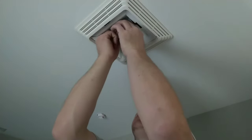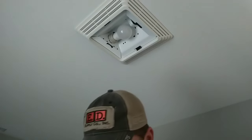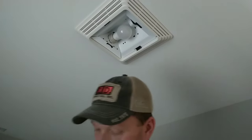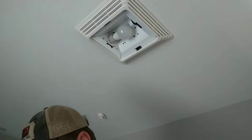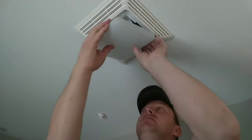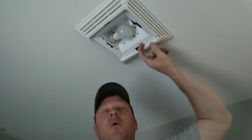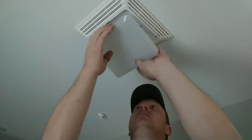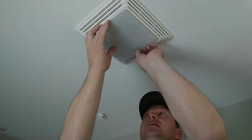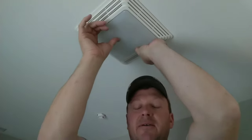So insert your light bulb and then take your Broan light shield — they ship it in a plastic bag. Insert the shield — see these tabs, there's a hole here and a hole over here. Insert these tabs, that one and that one, up into these slots. Push it up, slide it back and forth until you hear it lock in. If you don't hear it lock in, it may fall later on you.